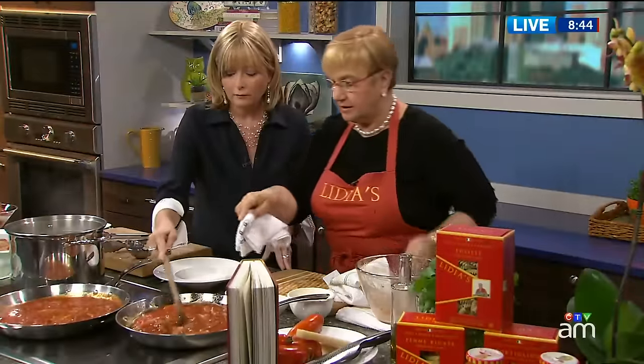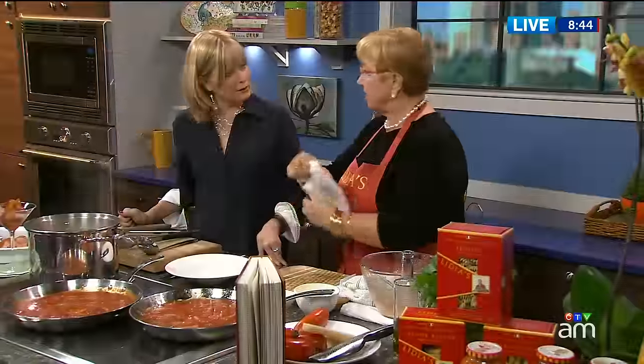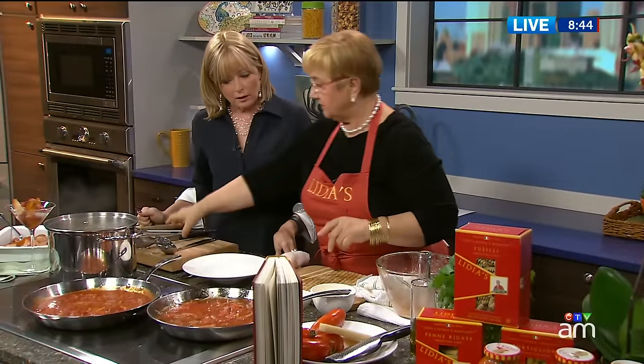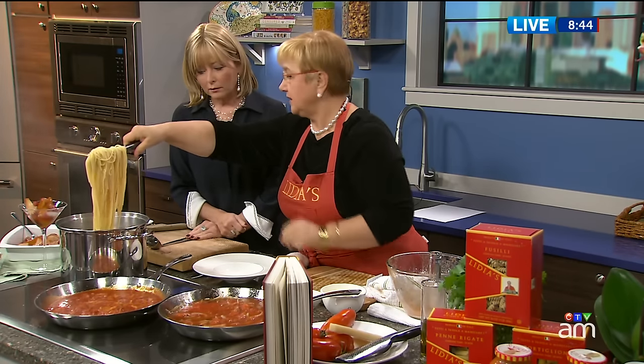So that's going to bubble away for about 15 minutes, just until the pasta cooks. And this is what it looks like — for the sake of time, I got it all ready. Now let's put the pasta in. You never put any oil in the pasta cooking water. These are all tips — I think this book is great.